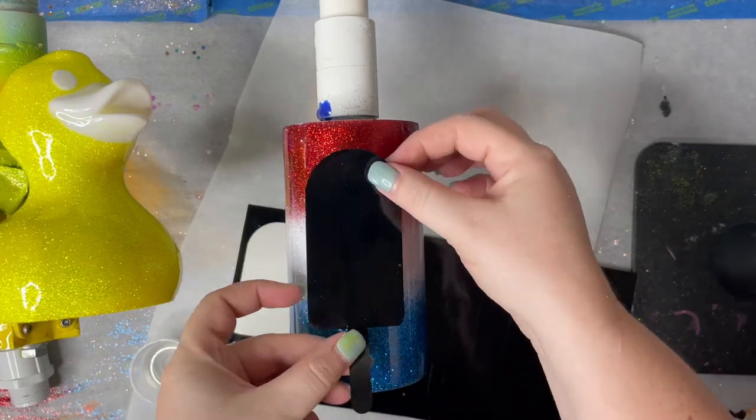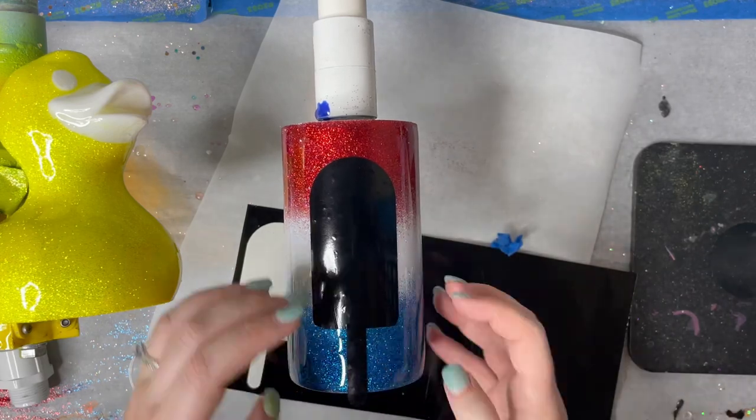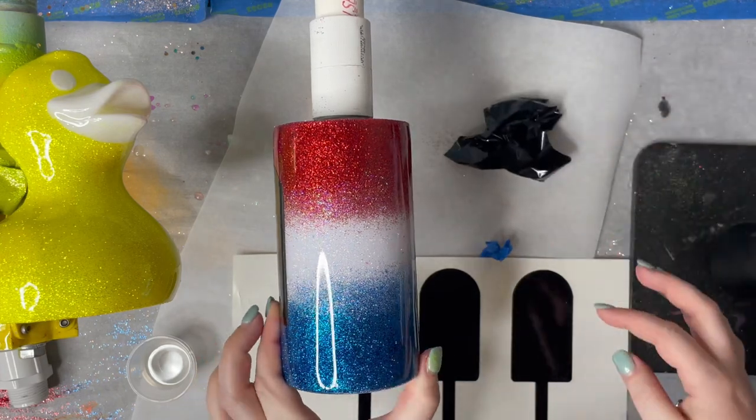And then once that layer is dry, we're going to add on our decals. I'm using a couple of popsicle decals to finish this one.